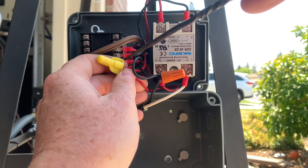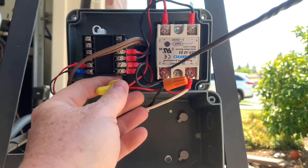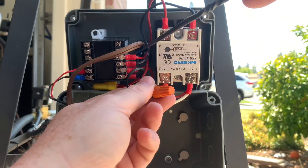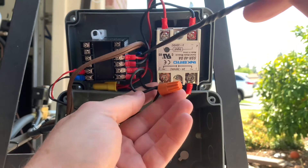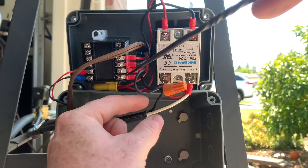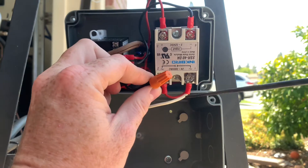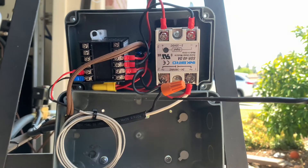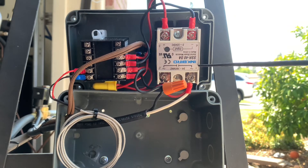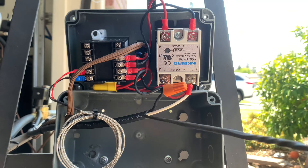I had those in the top two terminals for the longest time and it was working but not correctly — it was kind of doing the opposite of what I wanted. I finally figured out where it was supposed to go, and after that it started working perfectly. My apologies if the explanation is confusing; I'll try to put a Dropbox link with a PDF wiring schematic in the description by the time this video comes out.